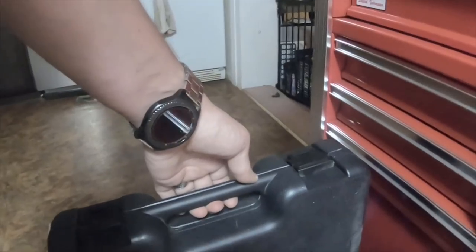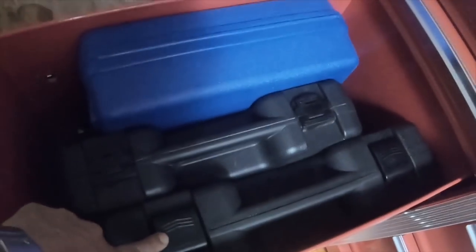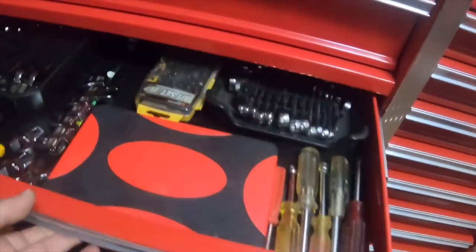This is my Earthquake 20-volt lithium — the three-eighths model. This one is the half-inch impact and the other one's the three-eighths impact.